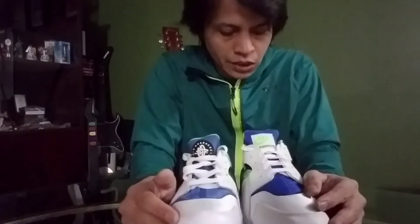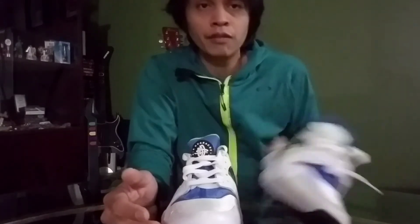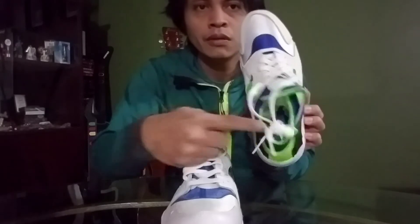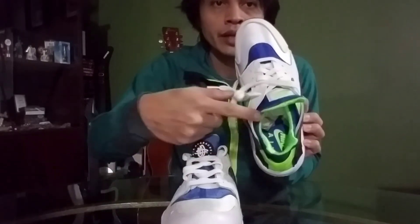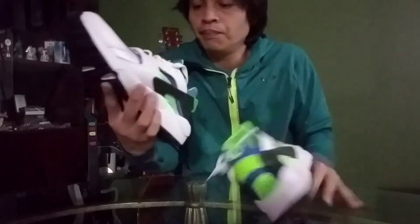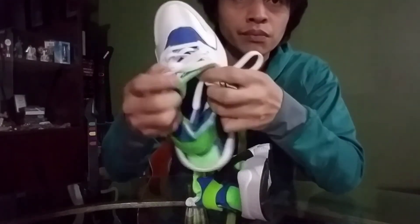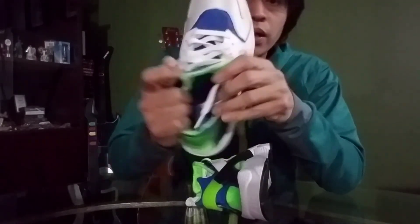For the insoles, I observe that the Nike Air text on the 2021 is colored green, while the 2014 has it in black. You can see the Nike Air logo is in black on the 2014.